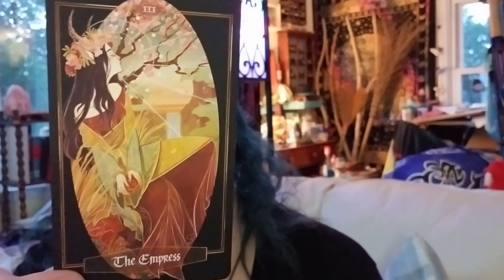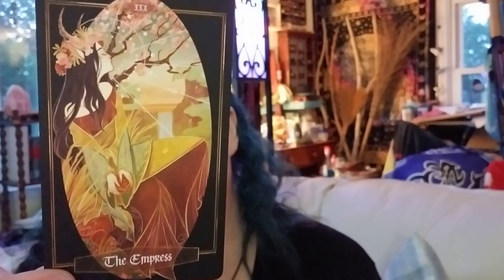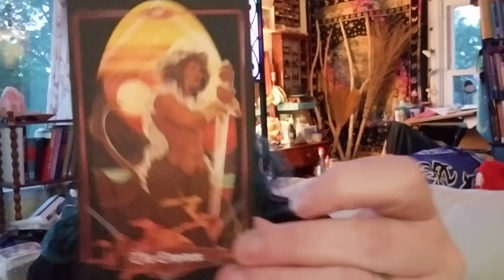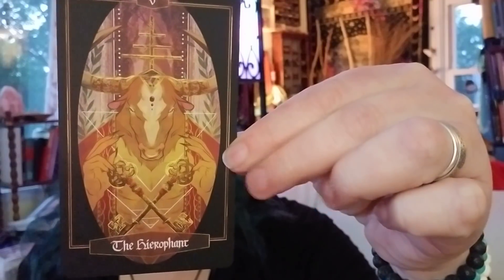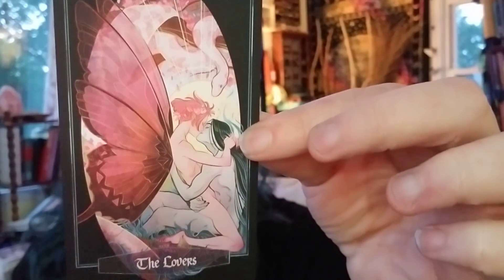The Empress — love that! I feel that Empress energy. We've been talking about an empress that doesn't necessarily have to be pregnant. Is that a pomegranate? Sure looks like it — so that's a great Demeter-Persephone reference in the Empress. The Emperor — gorgeous, love that. The Hierophant — love it. Love, love, love the Lovers — the snake up above.